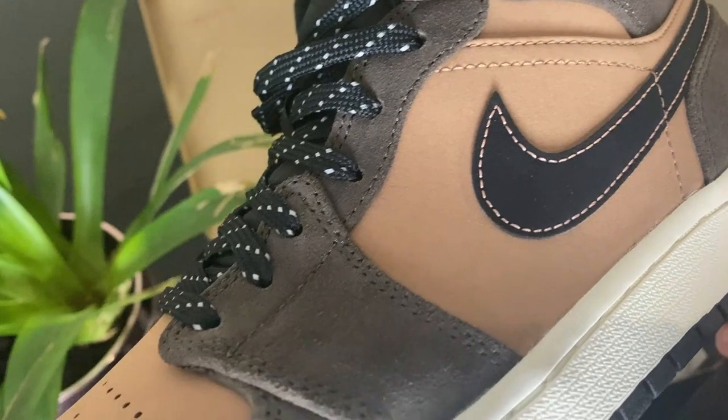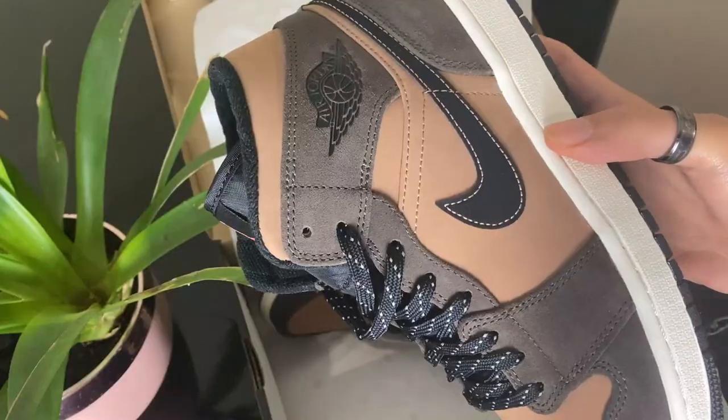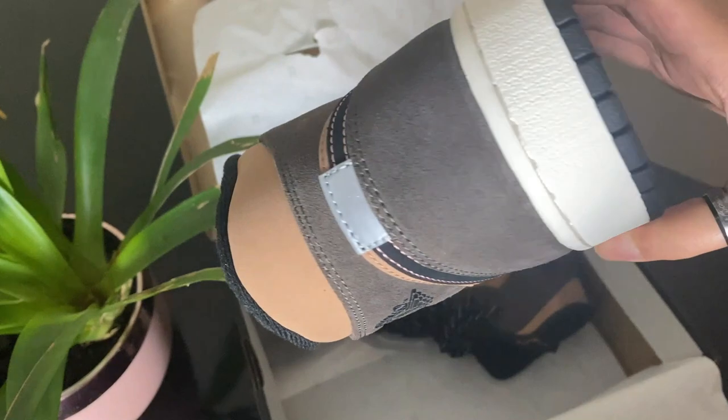I'm gonna give you guys some close-up shots so you can see exactly what I'm talking about, and then we'll go straight on to the on-feet.